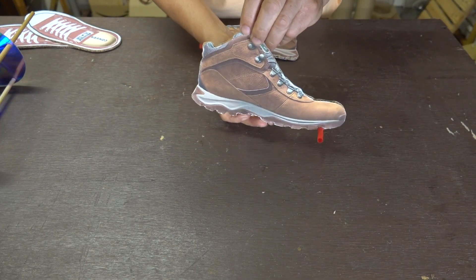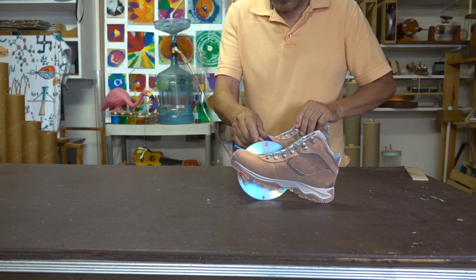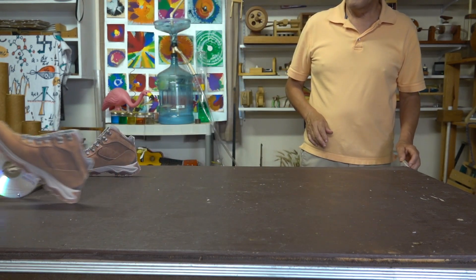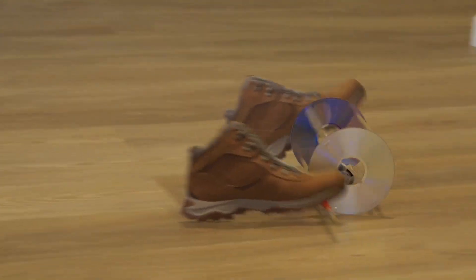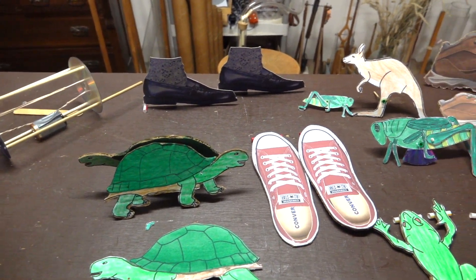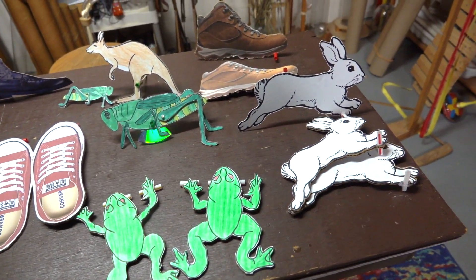Instead of the shoes laying flat we found we could also go vertical, such as these boots. Some new additions include turtles, Michael Jackson shoes, kangaroos, crickets, frogs, and rabbits.